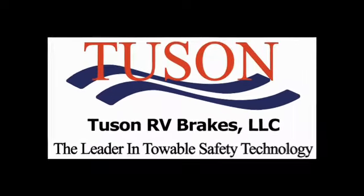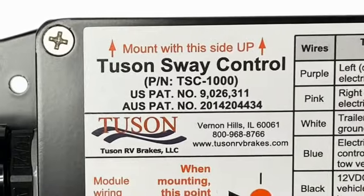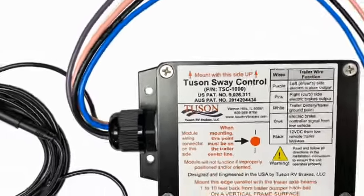Tucson RV Brakes, the leader in towable safety technology. Welcome to the installation video for the Tucson Sway Control Model TSC 1000.